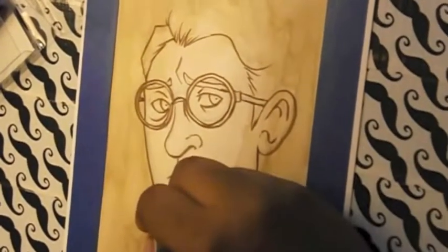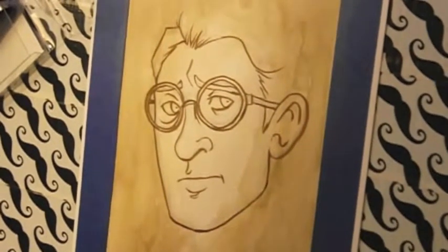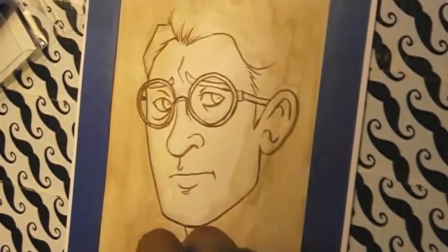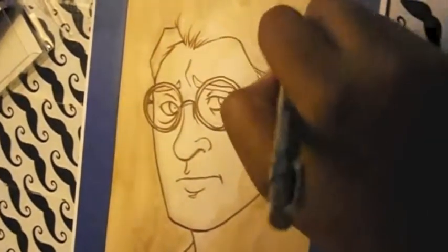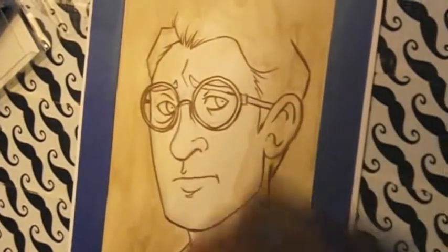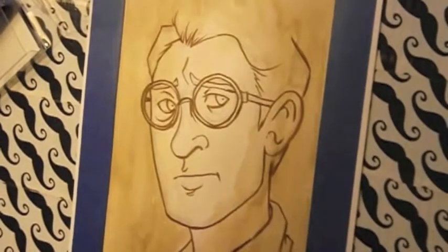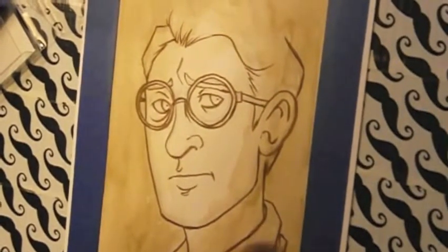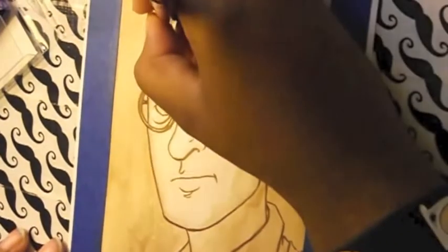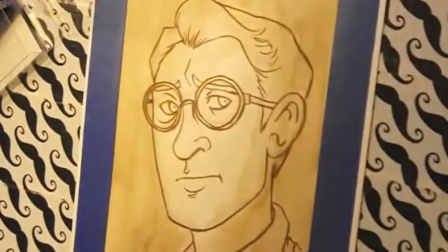Anyway, the process is basically: I get a piece of Strathmore multimedia paper and I usually draw out the portrait I want with an H pencil or an F pencil. I like the F because it's an easy medium between H and B — it's not too hard and not too soft — so that's usually my go-to pencil.